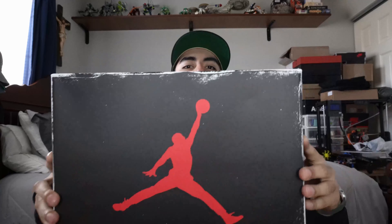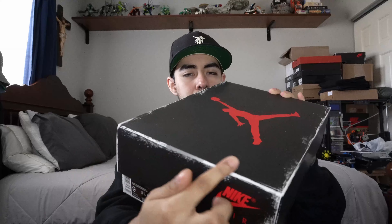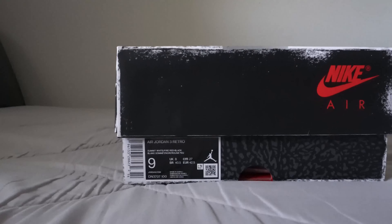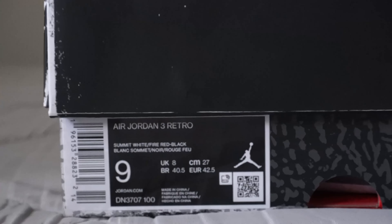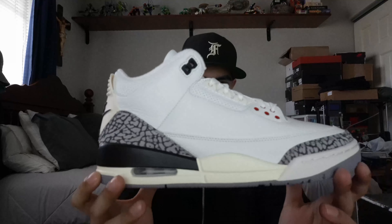Starting with the box, you do have that distressed look all around the box, kind of like the Reimagined Jordan 1s or the Lost and Founds, as they call them. We do have the Nike Air branding and this is a size 9. Unfortunately it's not my size — it's basically my older brother's sneaker. I will be getting a pair soon and I'll also be making a video on outfits for the Jordan 3.